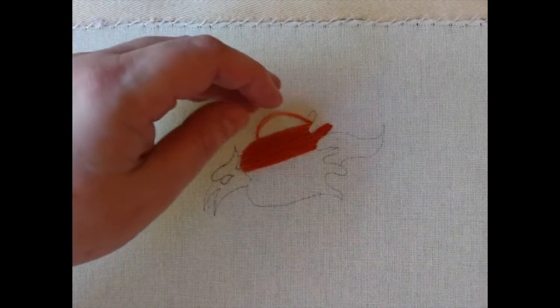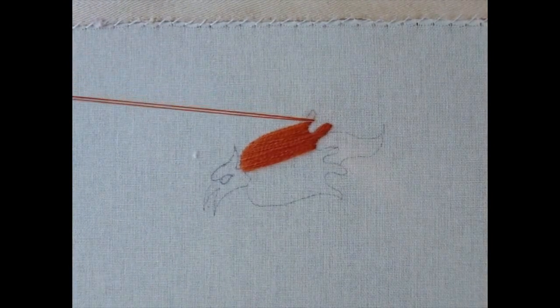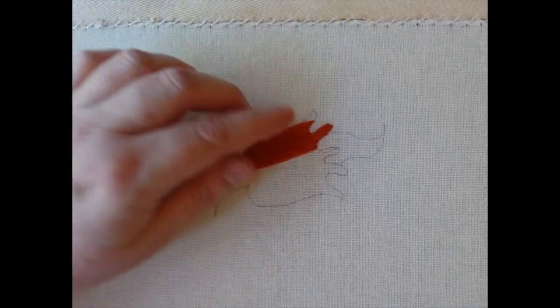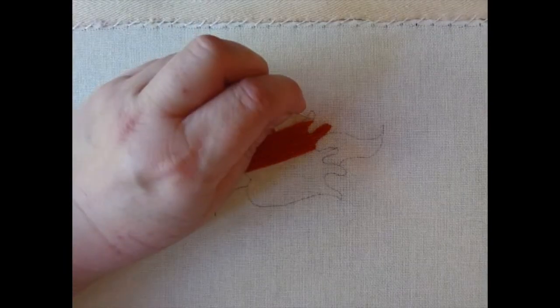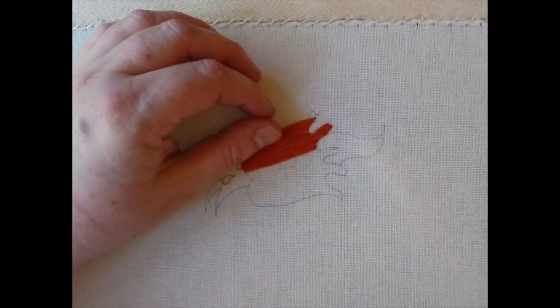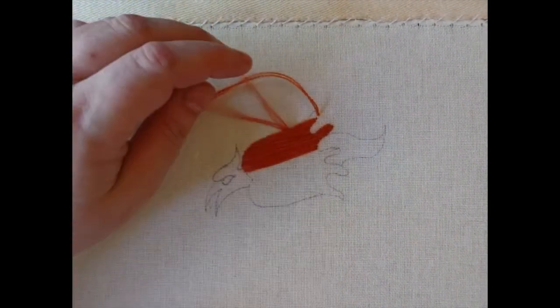All I'm doing with this first piece is going backwards and forwards. I'm basically just colouring in — it's not difficult. I'm just treating the area as one big block of colour, backwards and forwards, over and over again.